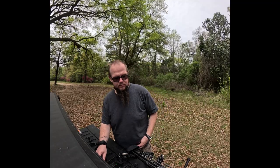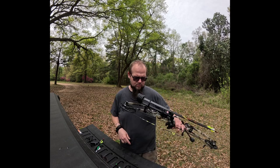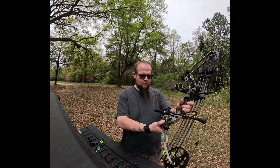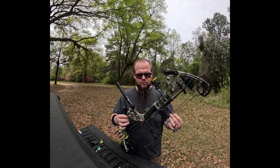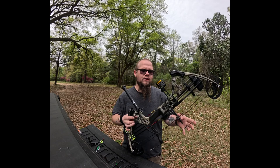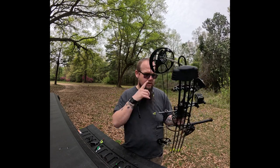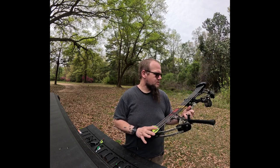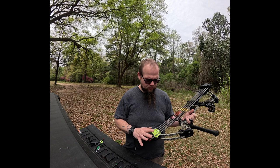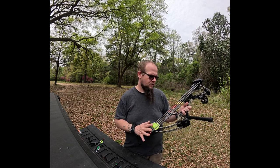So that was the crossbow setup I'm going to be using this year. And if you guys have seen my most recent videos, I have a Mission Hammer compound bow that I'm absolutely falling in love with now that I'm learning how to shoot it. It's topped off with a Trophy Ridge sight and Trophy Ridge Whisker Biscuit. This was just the basic setup — the bow shop, Bowhunter Pro Shop in Alabama, set it up for me.